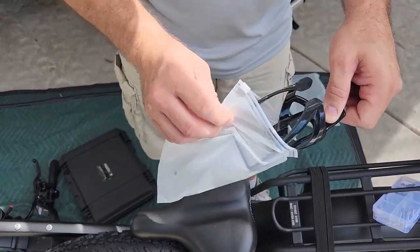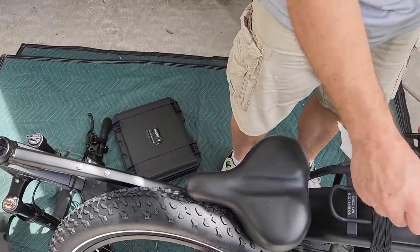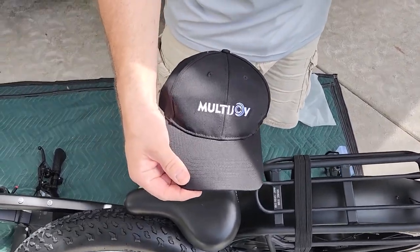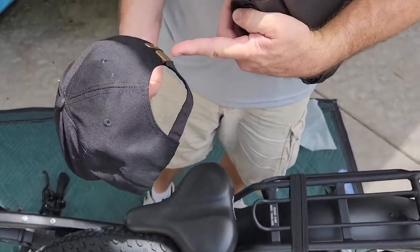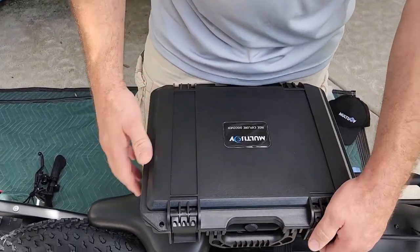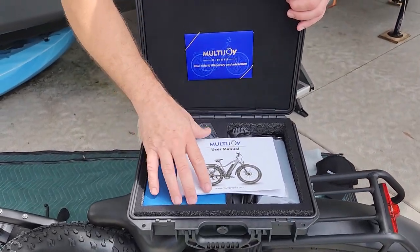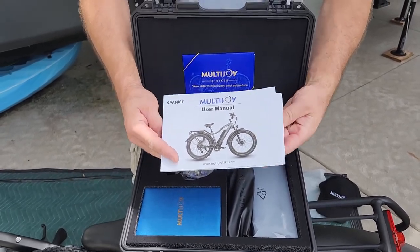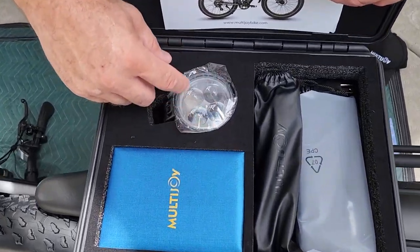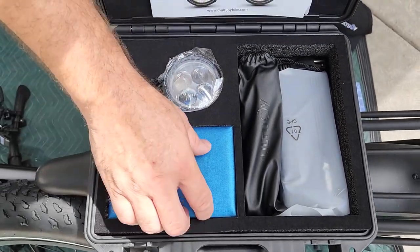We've got a water bottle holder — came with that too, and it's going to go right here on the frame of the bike. It came with a Multi Joy hat that you can adjust. It also came with this cool hard plastic case, which holds a lot of the stuff. Inside you've got your book with assembly instructions, a card, and the headlight — it's a good size, 48 volts, so it should be nice and bright.